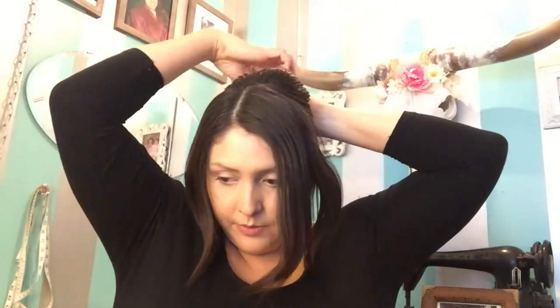Once that's done, go ahead and separate your hair from the back to the front — just pin it back so it's not in your way. We're going to pin curl the front that frames your face first.